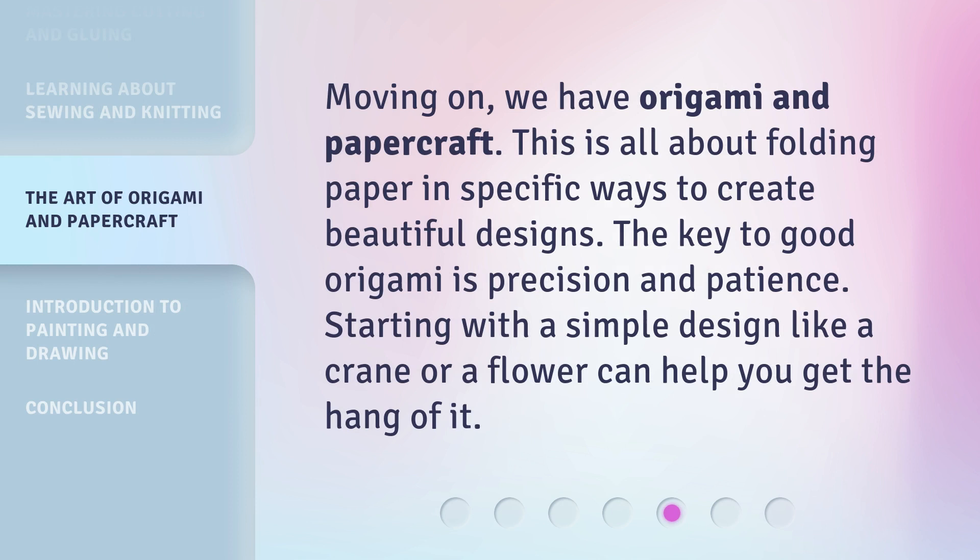Moving on, we have origami and paper craft. This is all about folding paper in specific ways to create beautiful designs. The key to good origami is precision and patience. Starting with a simple design like a crane or a flower can help you get the hang of it.